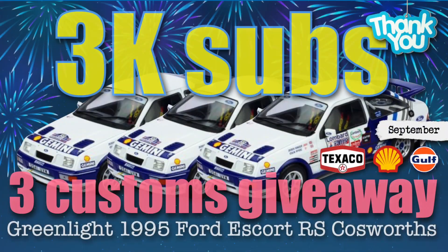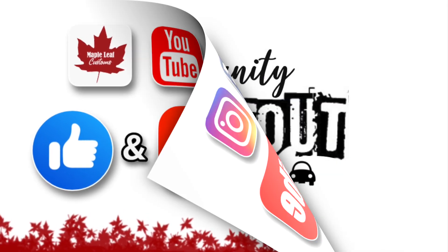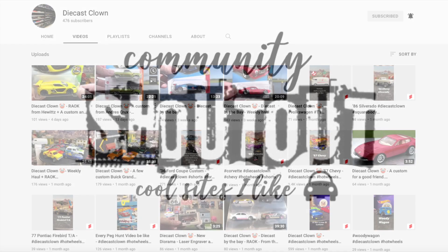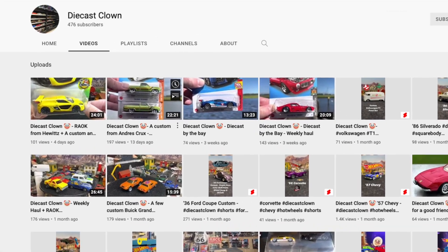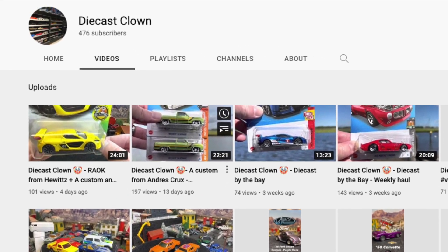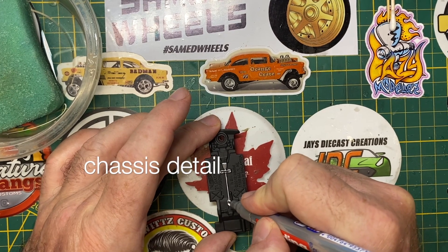I've been giving you a few teasers that coming up in September, as a thank you for 3,000 subs, is a 3 customs giveaway. All you've got to do is be a subscriber to qualify for that — more information coming. Today's community shout out goes to DieCastClown. If you're not already familiar with that website, follow the link in the description and be sure to swing by for a hello and a thumbs up, give them a new sub and tell them you came by from Maple Leaf Customs.